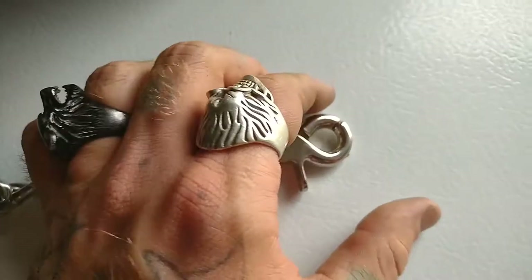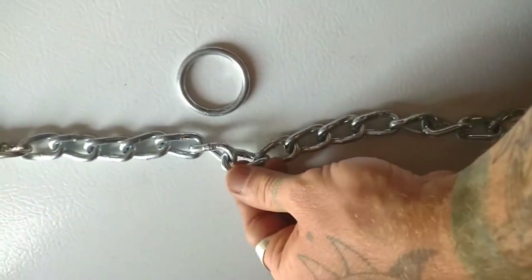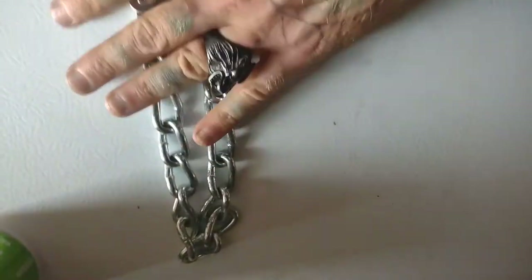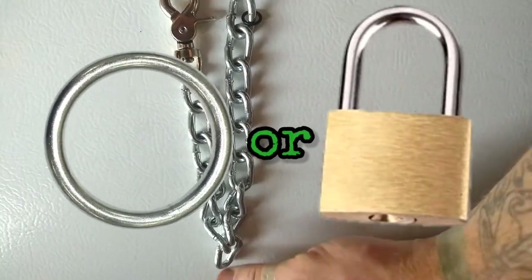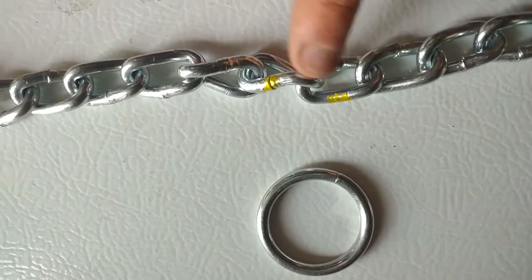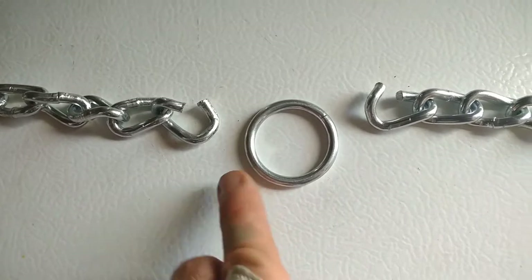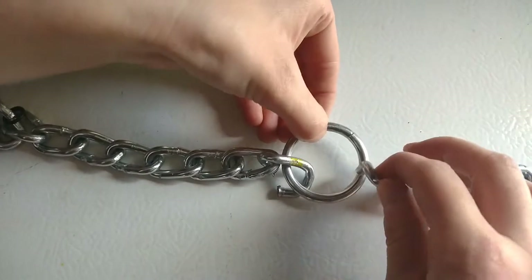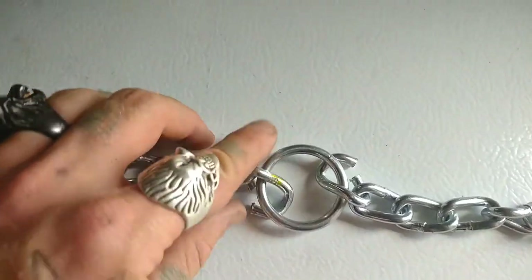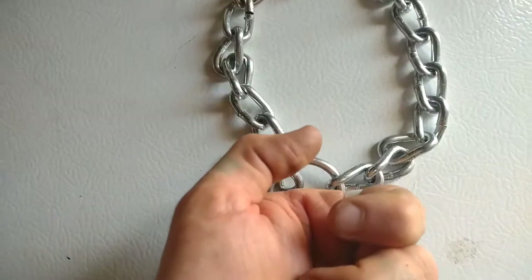One end of our chain has our rubber O-ring, the other end has the clasp. Now we go back to that line I marked right in the middle of the chain, find that mark, cut it open, and that's where we put either our metal O-ring or our padlock. We put it in the bench vise, cut it open with the hacksaw, open both links up, put our O-ring in there, and close it up. If you're using a padlock, you don't need to open the links — just run the padlock through. Either way, close it up and you're done.